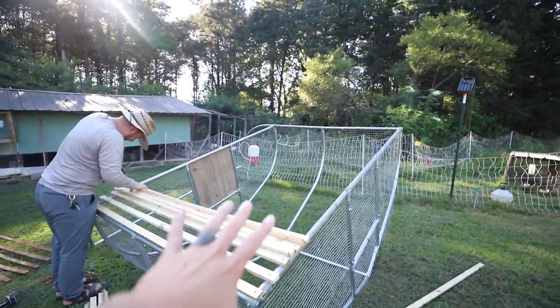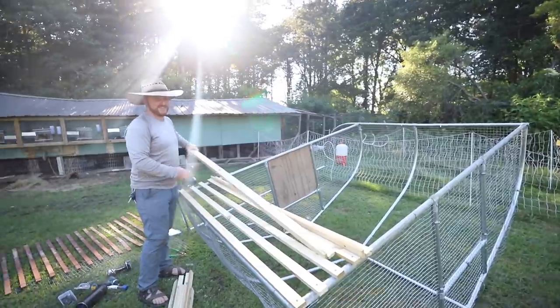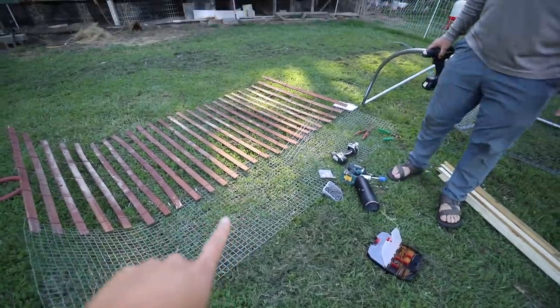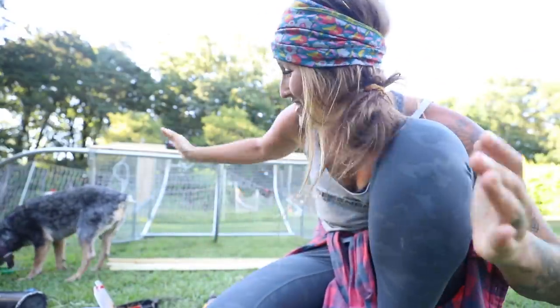So as you guys can see our rabbit tractor is upside down. This is one of the first things we're making modifications on. We had before these slants and also this wire, and the rabbits dug out because that's what they do. So we're now modifying. Sean ran to go grab a tripod so I could prop you guys up and show you at a better level, but we're really just going to talk to you guys about our vision.